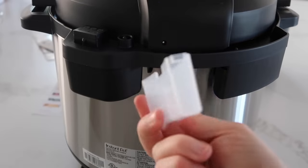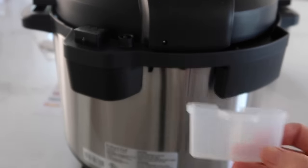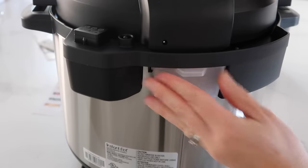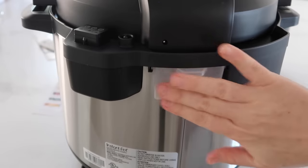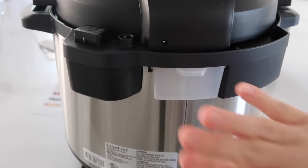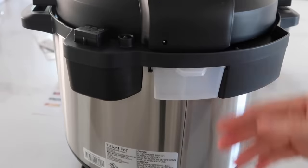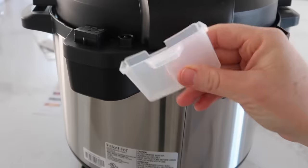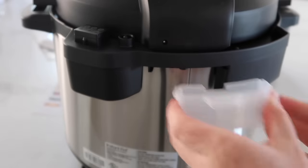The last little thing that's a bit different is this condensation catcher. It goes right there and it will catch anything wet or liquid that comes out. It's perfect because it catches it all and then you can just take it off, clean it with soap and water, make sure it's dry before you stick it back in. If you guys are ready, let's move on to the chicken wings.